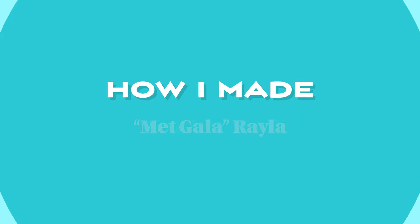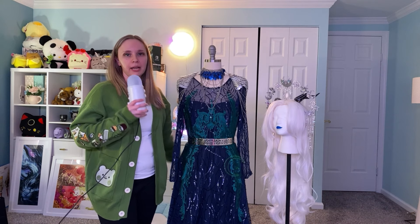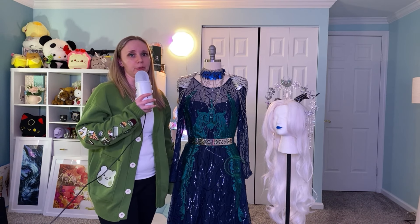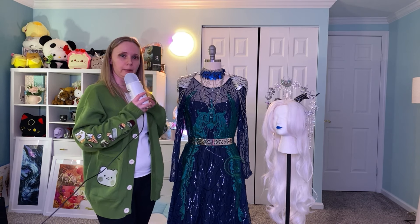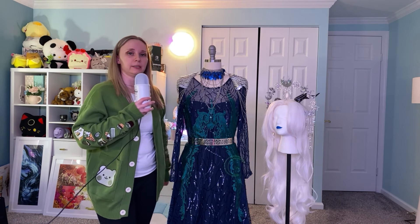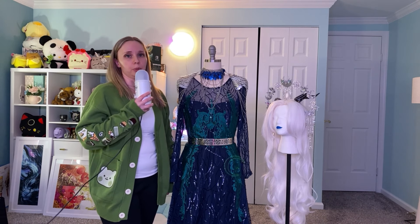Hello! Hi everyone! Welcome back to my channel. Today's video is going to be a little bit different in that I'm going to go over how I made this lovely costume right here, which is my Met Gala Rayla costume that I wore at KatsuCon 2024.